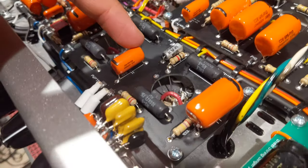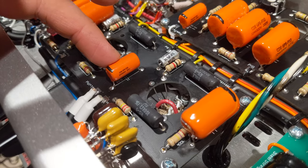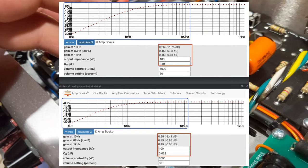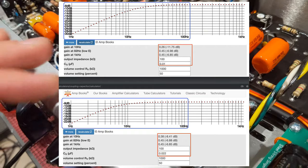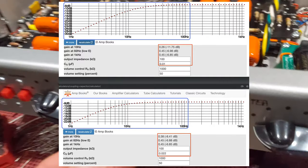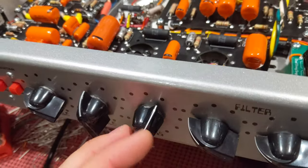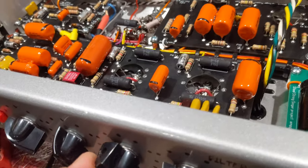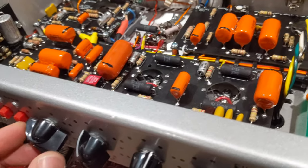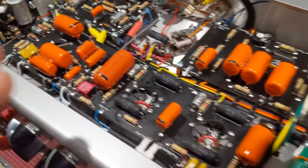What I did is I started off with this one — I changed that one out with a 0.02 microfarad cap. I was getting pretty favorable results and definitely heading in the right direction. There was a little bit more bass without having to crank the bass all the way, and a lot more lower harmonics below 80 hertz were starting to come into play.